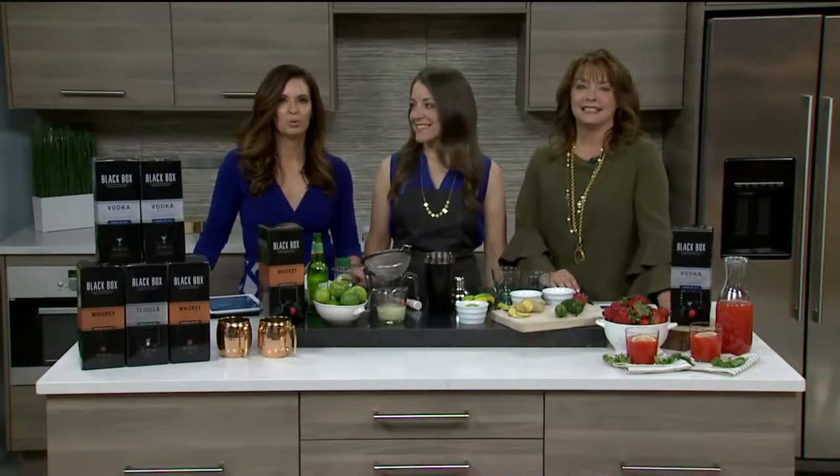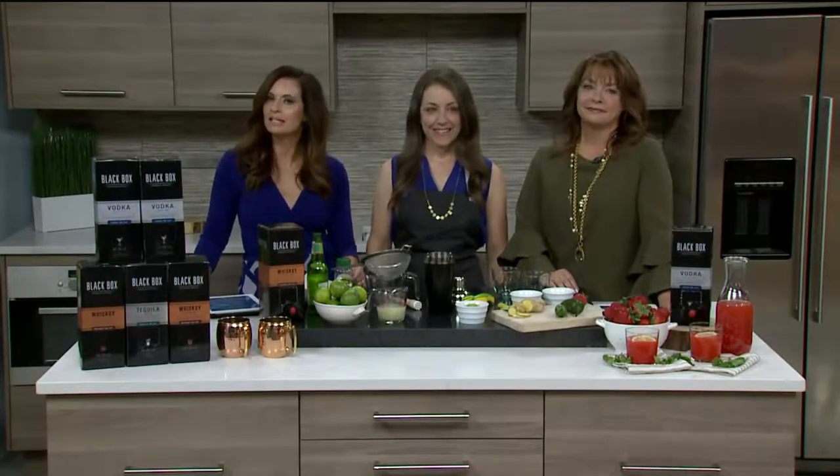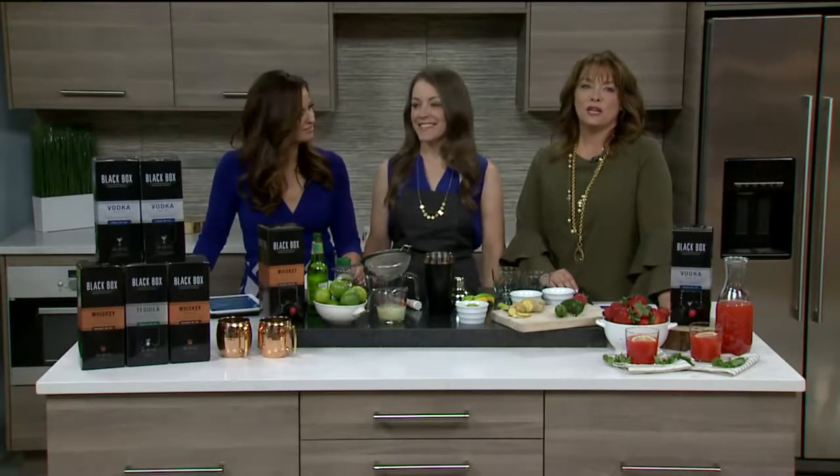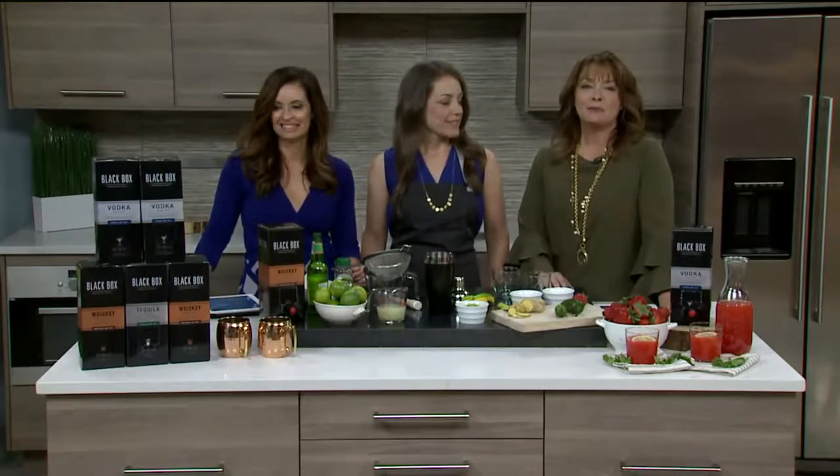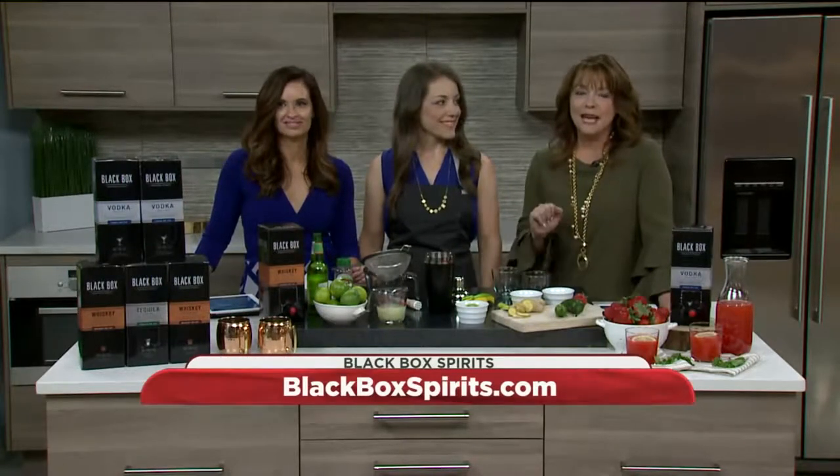When it comes to spring and summer entertaining, you want your parties and preparations to be as easy and breezy as the season. That's why you should skip the bottles and serve up tasty spirits out of a box. Black Box Spirits just debuted whiskey, tequila, and vodka all on tap right here in Colorado.